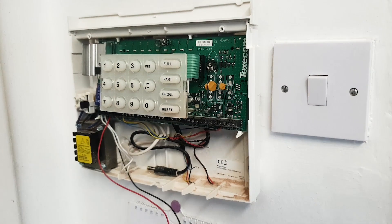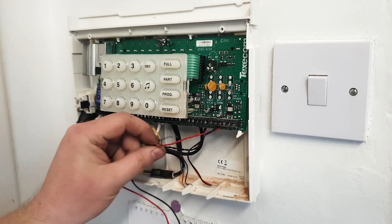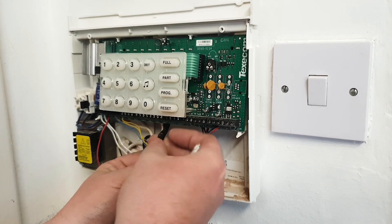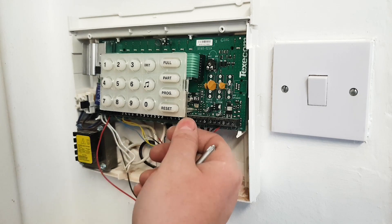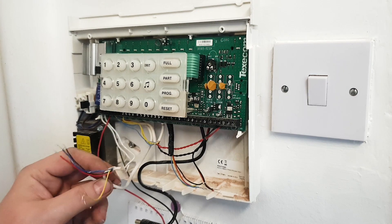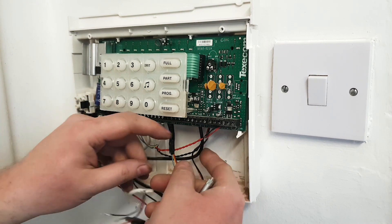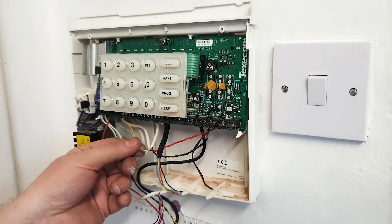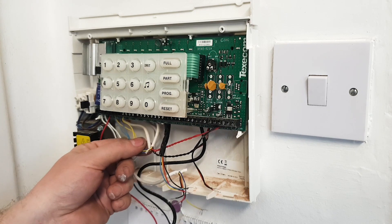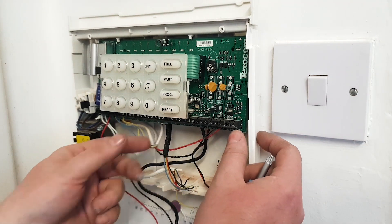There we go — that's the bare panel. I've already disconnected a few things here because mine was misbehaving. Coming through here was the sounder going to the outside sounder box. This one here is the keypad — because you're going into a smart alarm you don't need a keypad at all, so you just disconnect it. The last two wires connected are the PIRs. Typically you get a power cable with red being the positive and black the negative, plus data cables — blue and yellow — which trigger the sensor.